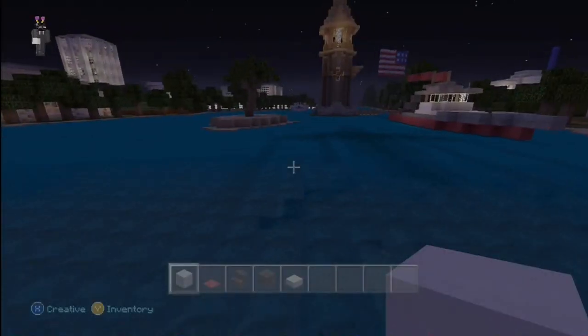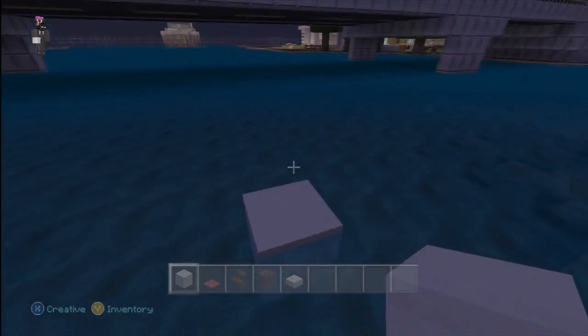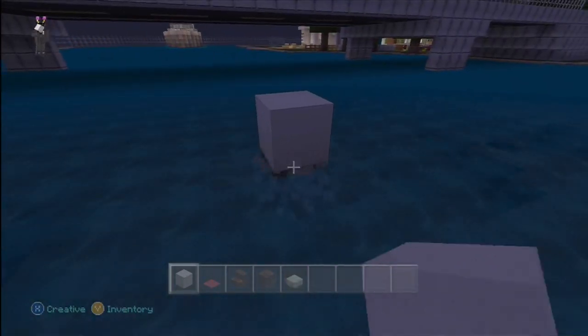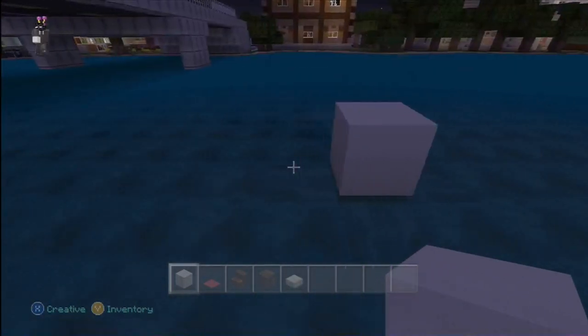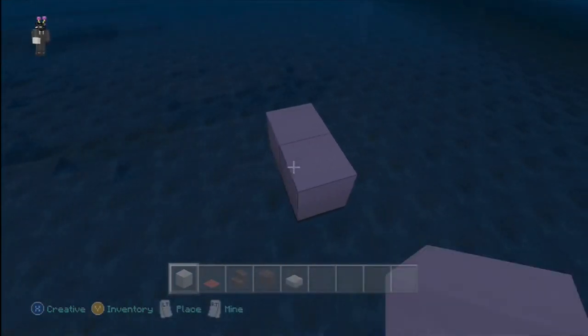So we have to build it in slightly deeper water, so let's build it here. I'm sorry if I sound different — it's because I got Invisalign and it's a little hard to speak the first few days, so that's a thing.